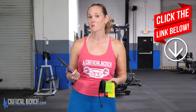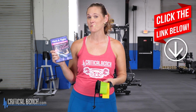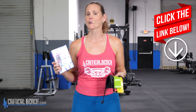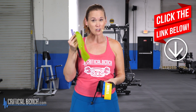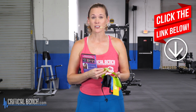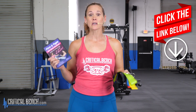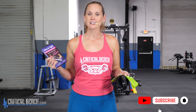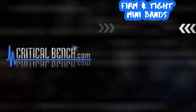Thanks so much for joining me for this workout — I'm feeling it in my arms and I hope you are too! If you enjoyed this workout, we actually have a Firm and Tight ten-minute mini band workout. These are great follow-along workouts to tone and shape your entire body, and they come with resistance bands included. Click the pinned comment below for more details, and if you enjoyed this video, leave a comment and hit that like button.